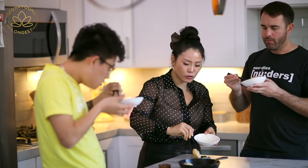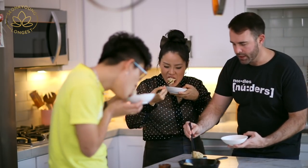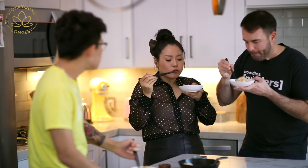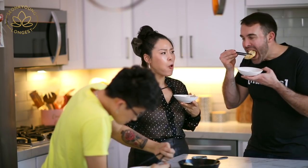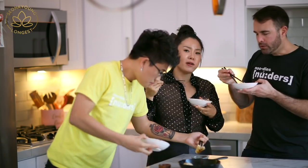It's so good! I could just open a dumpling restaurant. Are these as good as the ones you had in Taiwan? It's so good! This makes me forget about my plant-based diet. What plant-based diet? Exactly!